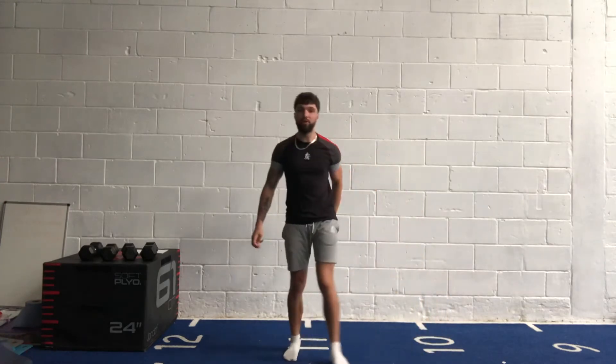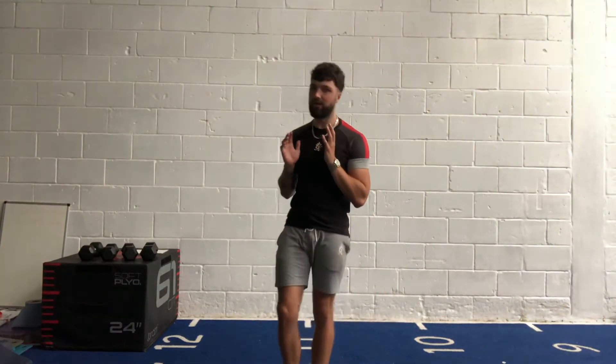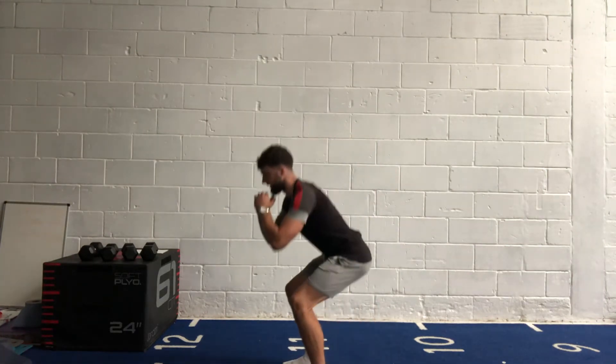Next one: squat pulses. Stay down low, tight little movements. Feel the burn in those quads but keep going. Again, make it harder — grab a weight. In three, two, one, let's go!